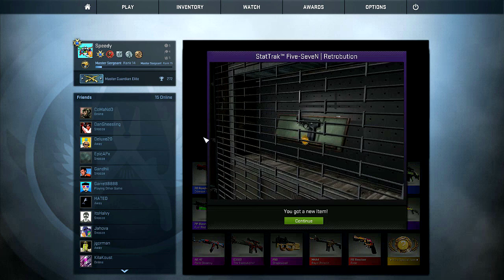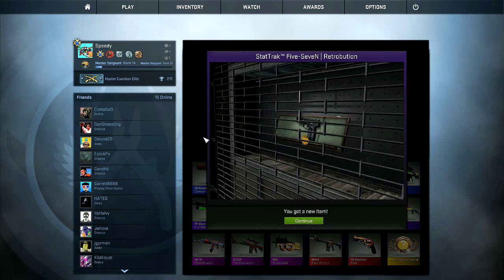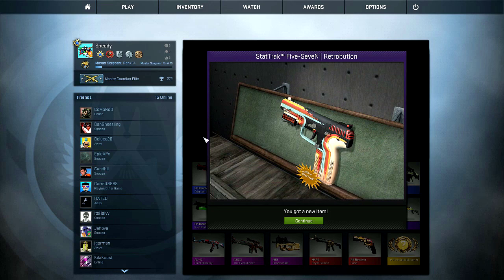Can I just... I know this is called the Retribution, so it's supposed to look retro. I thought the Special Delivery was a bad skin.